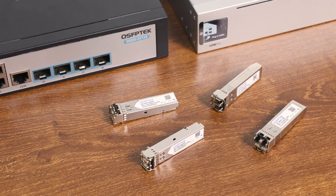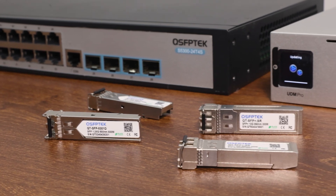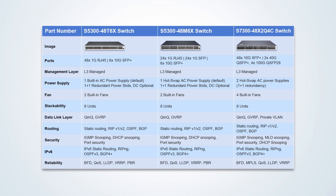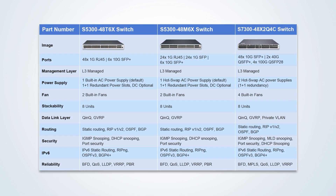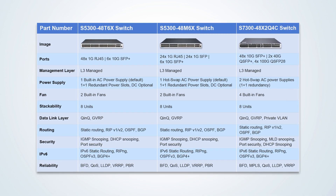If you have this need, you need to consult clearly before purchasing to ensure that you choose the right switch. The following are three popular switches from QSFP Tech whose 10G SFP Plus ports can be installed with 1G SFP optical modules. Welcome to contact us at qsfptech.com — we can provide you with the most cost-effective solutions and technical support. Thank you.